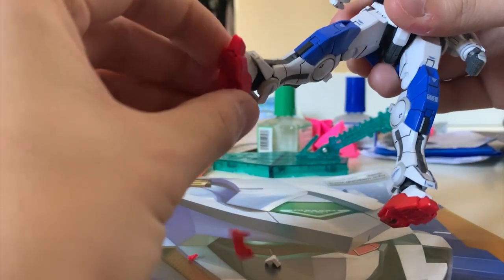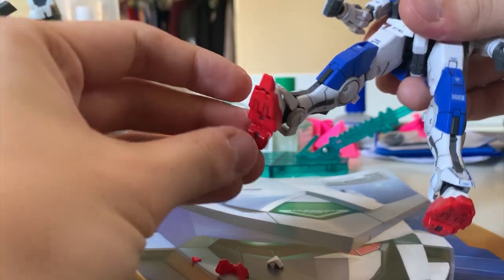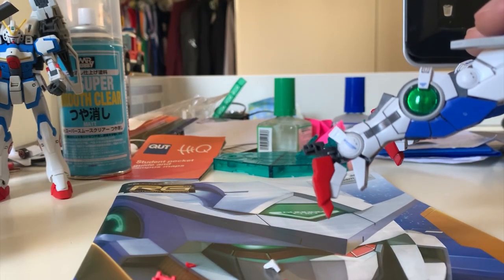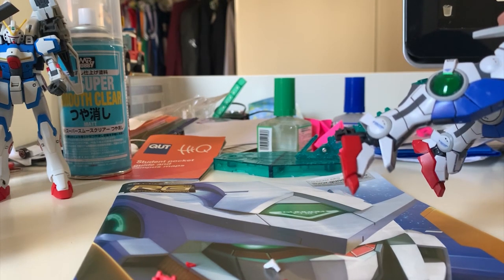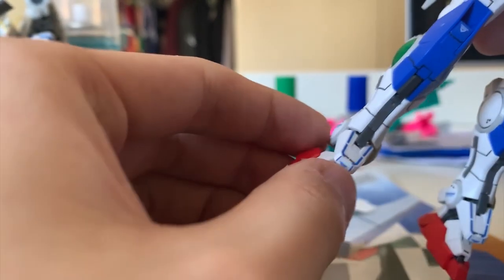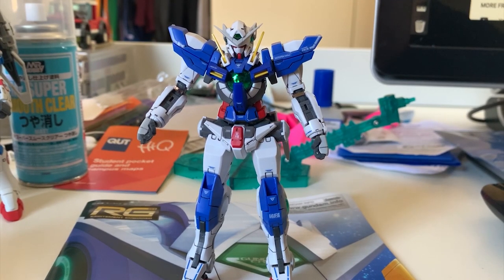The legs themselves are exactly the same as the original X-Ray — basically no difference at all. Then my leg armor just broke apart and my feet disassembled itself while I was moving it around. I'm not sure why — I think I bought a flawed one from Bandai because the feet just collapsed and broke themselves. I really don't know what happened.